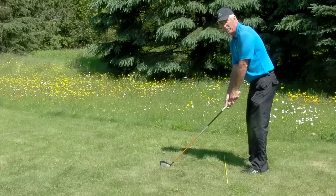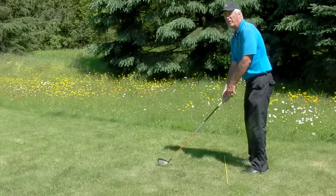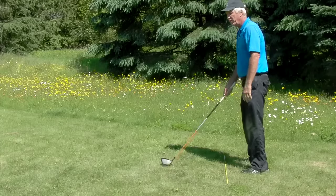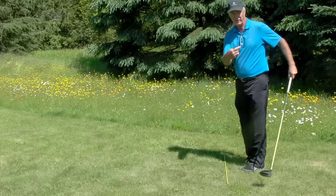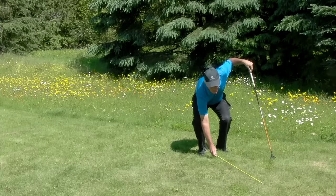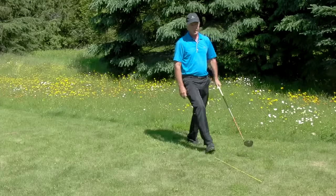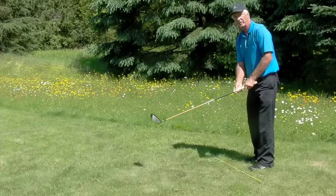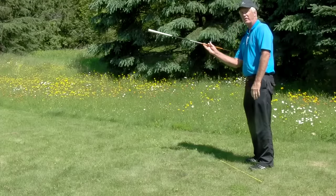A lot of times people have difficulty with targets that are aligned to the left or aligned to the right. So you want to pick out some targets that are left of straight ahead and position the stick over here. Then practice hitting shots over to a left target, and then also the same thing with targets that are to the right.